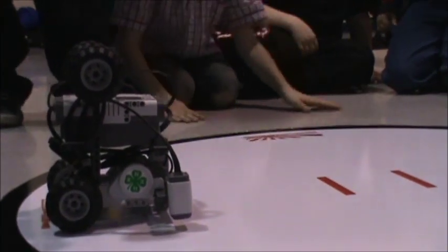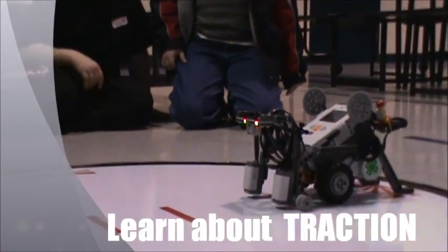Ready, set, SUGO! This is match number 1 of game number 3.